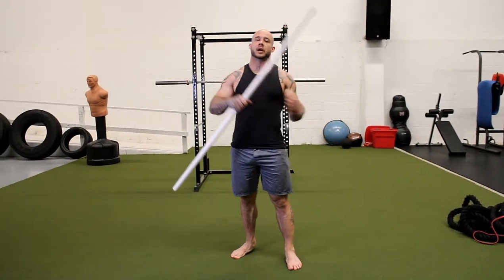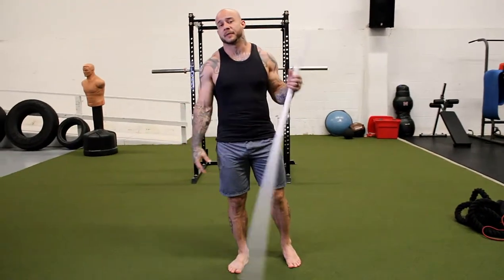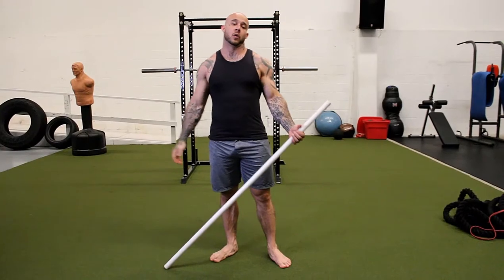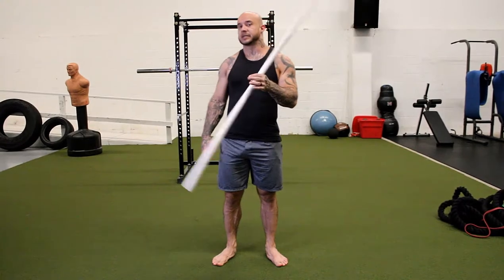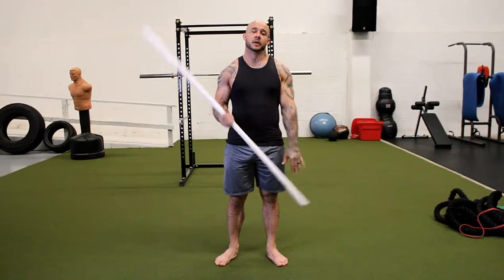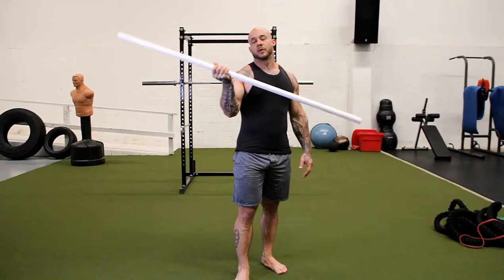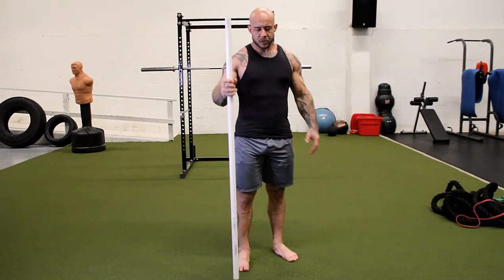Welcome to your dowel rod split squat. You should already have a piece of PVC pipe. If you don't, you can use a broomstick — the gym probably has something like that. If you're working from home, a broomstick would be fine. But if you're doing this exercise, a four-foot piece of PVC pipe from Home Depot is a couple dollars and a huge benefit, so I'd recommend getting one.